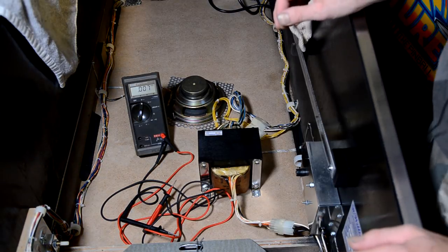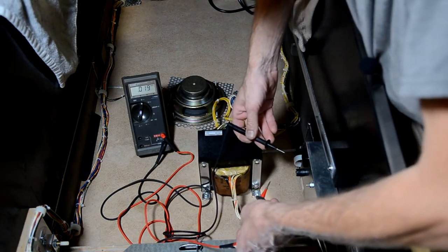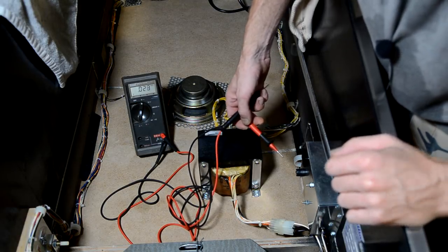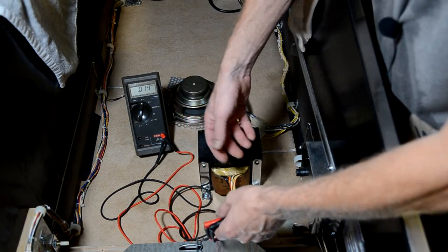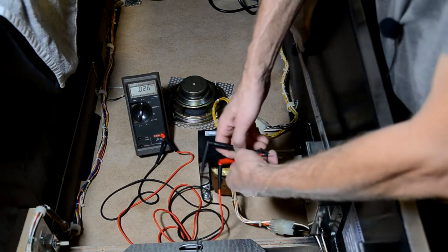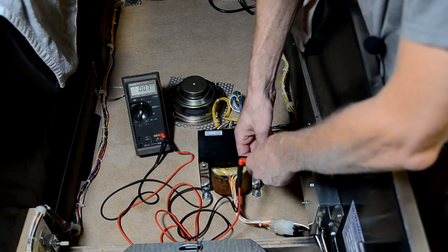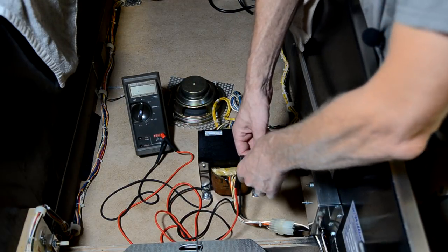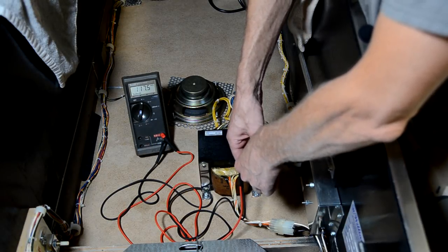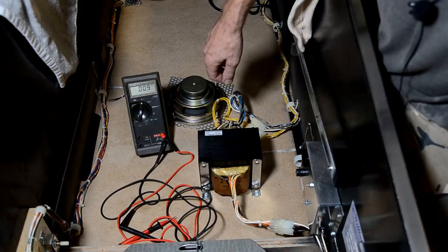The game is now plugged in but the power switch is off. I'm checking the service outlet — that's always hot whenever the game is plugged in whether it's on or off. With my meter set to volts AC, we have 116.5 volts AC at the service outlet, so we know we have power coming into the box correctly.